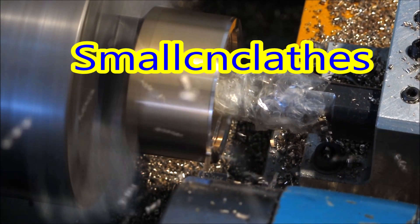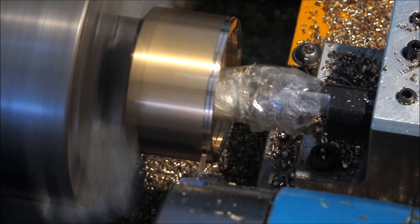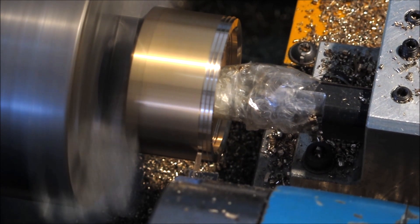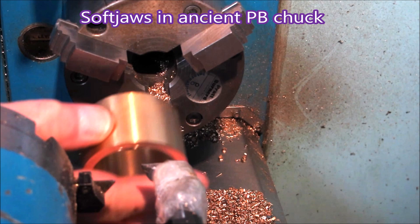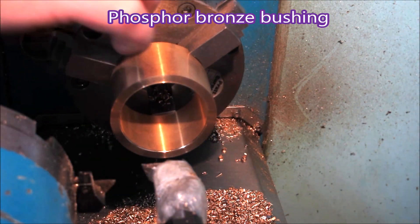G'day. These are phosphobronze spacer rings for the crankshaft of a classic Mini engine — I think they're to adjust the end float. I'm sure someone will correct me if that's not the case. Here I'm using soft jaws in the chuck.